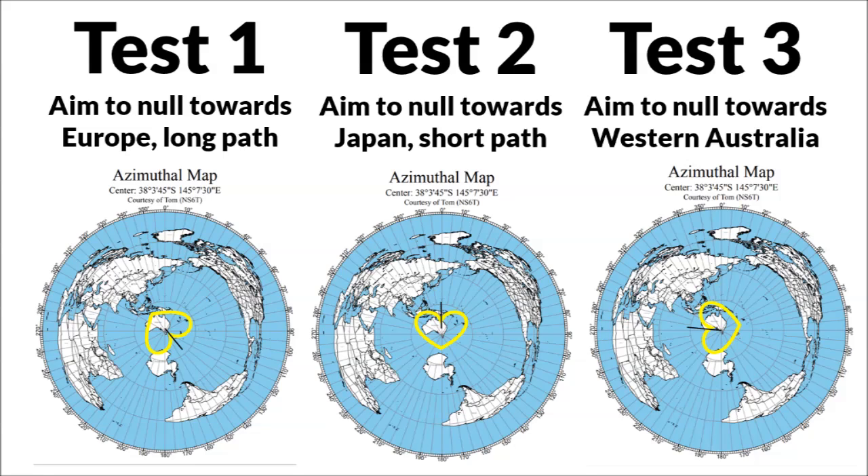The next thing I did was to try some WSPR. I tried three different directions: one aiming to null towards Europe long path, the second aiming to null towards Japan short path, and another nulling towards the west. I then compared signal reports from receiving stations via WSPR to see if changing the direction of the wire made much of a difference, particularly with the null. The results are fairly clear, showing that there is indeed a null in the direction that the wire is pointing.